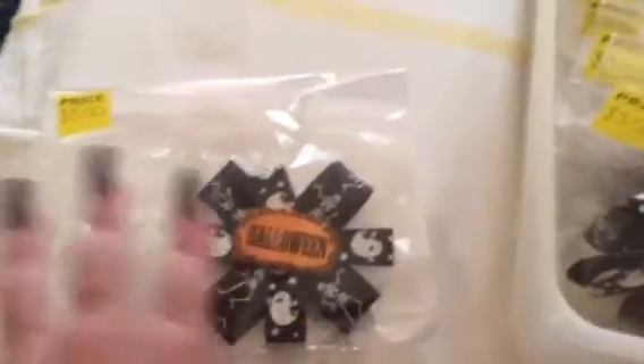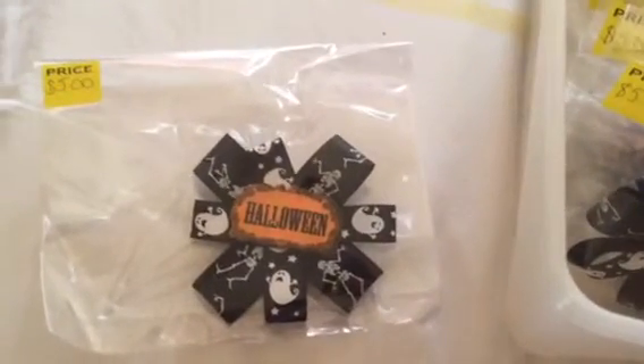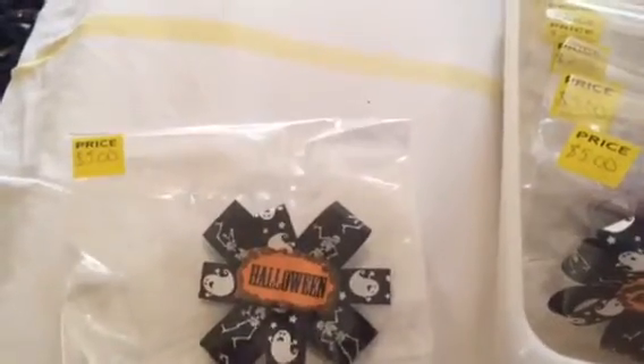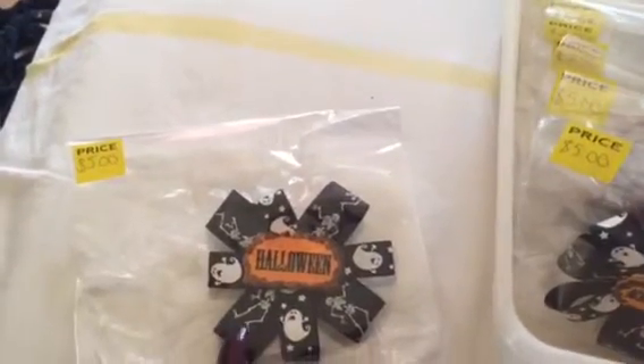Hey guys, it's me Letizia and today I'm showing you these Halloween clips that I made last year and did not sell. This one is $5. It has an alligator clip in the back and it has a Halloween theme — it's a clip for your hair.